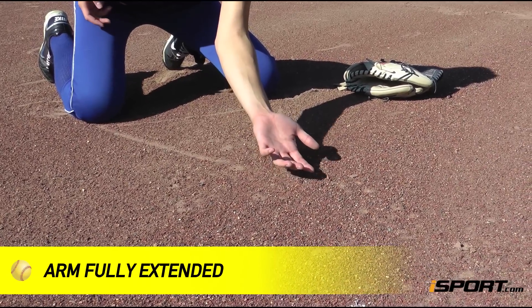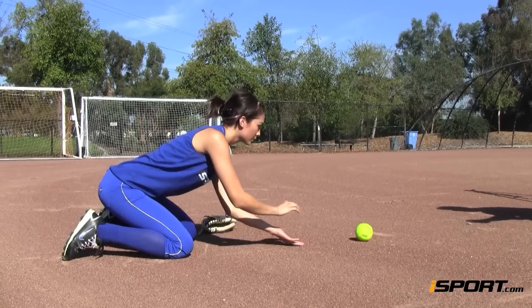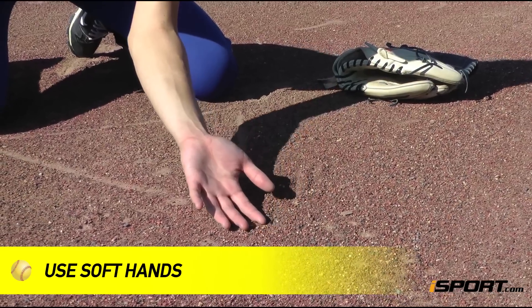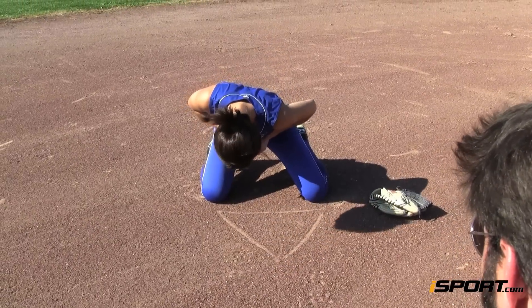The thrower will toss you a slow roller. When the ball reaches your hand, use your throwing hand to secure the ball. This helps you focus on fielding the ball with two hands. Then bring both hands all the way back to the base of the triangle and into your stomach — this is called soft hands, and you absorb the force of the ball. Keep your eyes on it the whole time; your partner should be able to see the top of your head.